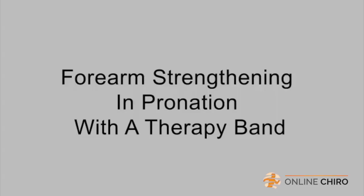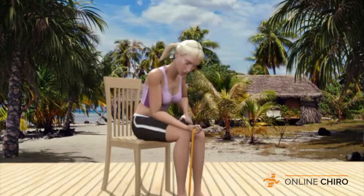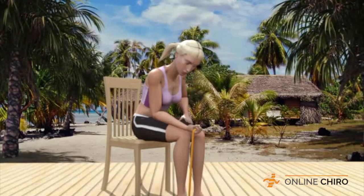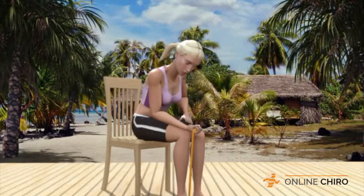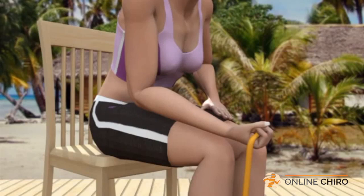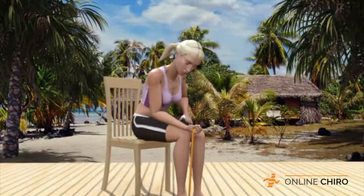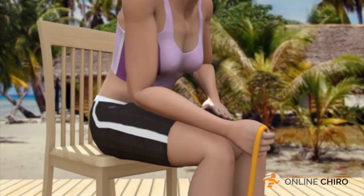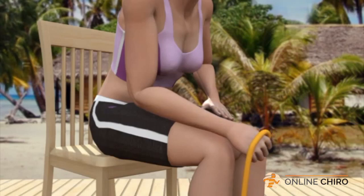Forearm Strengthening in Pronation with a Therapy Band. Use a chair to sit upright in a comfortable position. You should be seated at the edge of the seat. With your right foot flat on the floor, place a therapy band around your right foot. Grasp the other end of the therapy band tightly in your right hand by the elastic band, not by the handle, with your palm up. Your body should be leaning somewhat forward at the waist. Support your weight with your left hand on your left thigh. With your right forearm resting on your right thigh, rotate the band being held firmly in your right hand to the left. This is called pronation. You will feel the muscles contract along your right forearm.